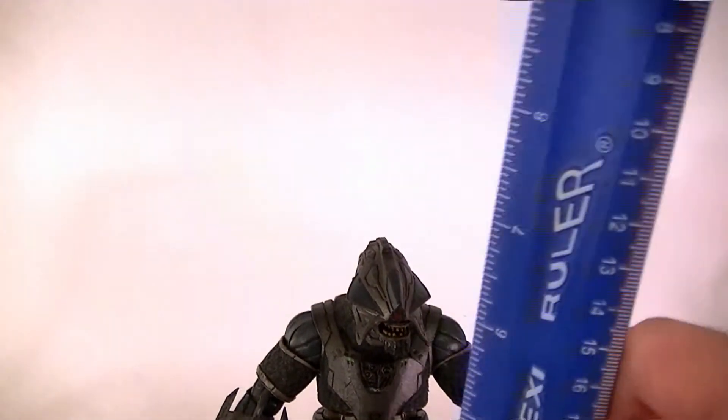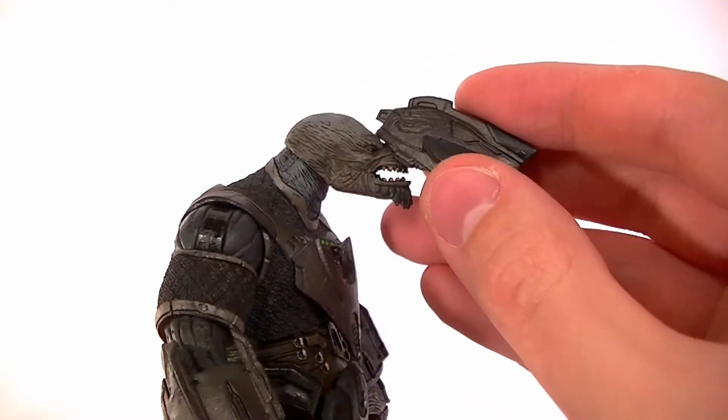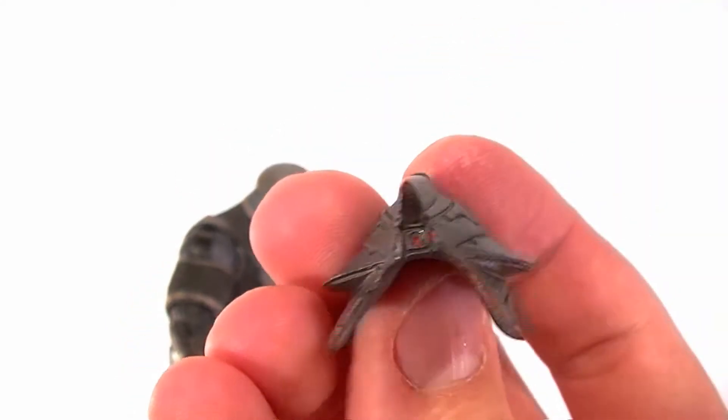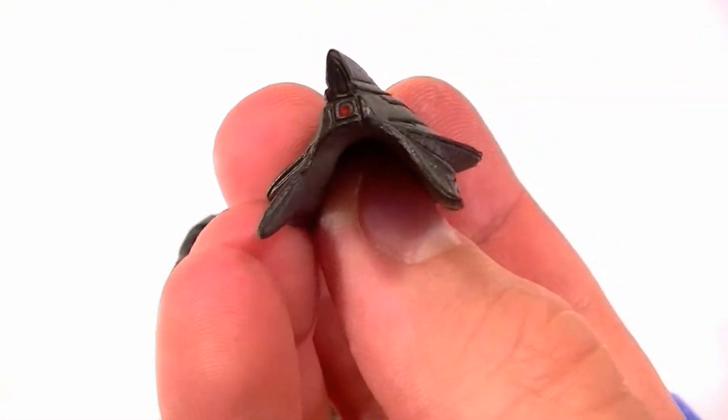This figure stands just about six and a half inches tall with his helmet on, only a tad bit shorter with the helmet off. The helmet is detailed nicely with a couple different shades of gray and gunmetal, and it's got little green lights on there and a blue or red light on the front.